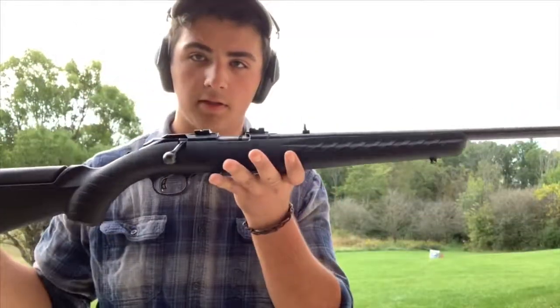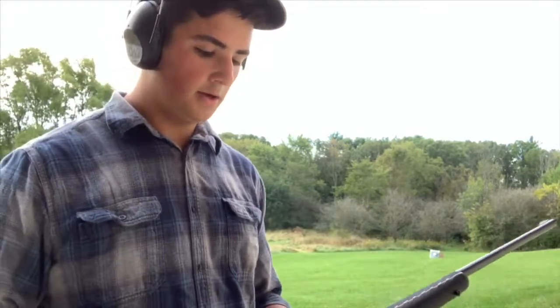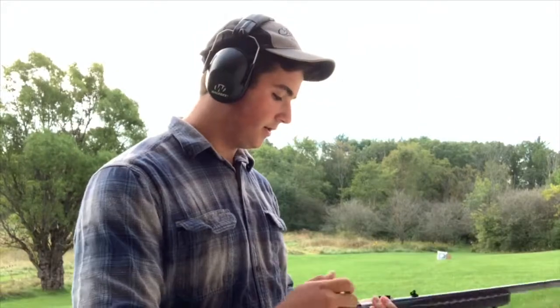I'm going to be starting with the .22, shooting freehand because the bow is freehand, and you can see the target right around here. I'll measure the groups with each of them and see which one does better. I'm shooting some pretty cheap 36-grain Federal hollow points. I'd like to do some 40-grain target rounds but I don't have any at the moment — maybe in a different video. So we'll get started.